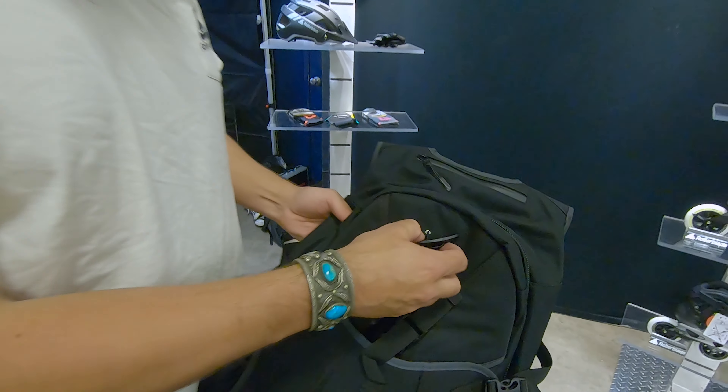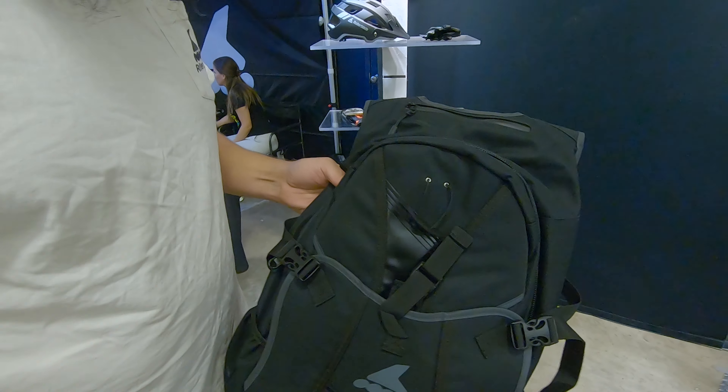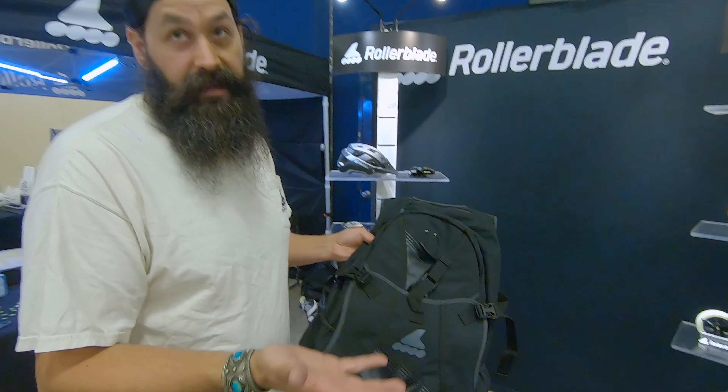And one last thing before I forget — there's also a helmet clip here. You slide that up through the helmet and it holds right on the outside. So a lot of what you're going to need to skate sits on the outside of the bag. Super convenient, well-made.